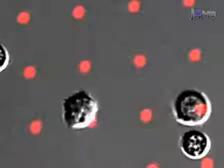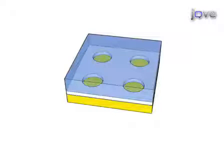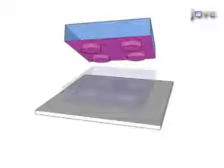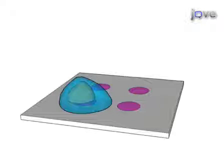Microcontact printing is used to pattern proteins and other molecules on material surfaces to recreate the complexity of extracellular environments. To begin microcontact printing, a topological master is created and then soft lithography is used to cast a stamp from the master out of Silgard. The stamp can be coated with protein and then used to stamp proteins on a new surface on which cells can adhere.